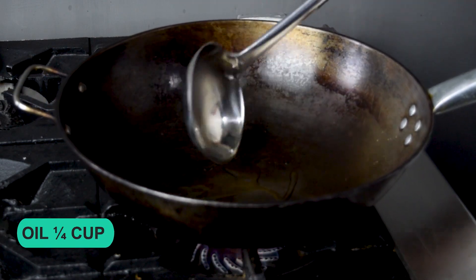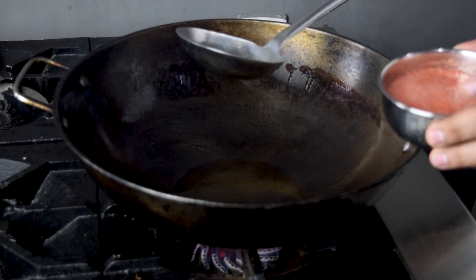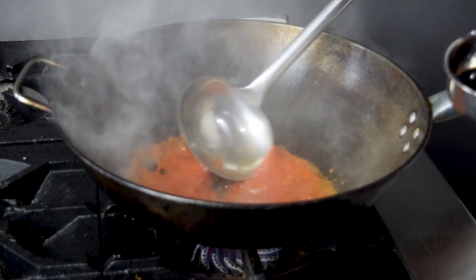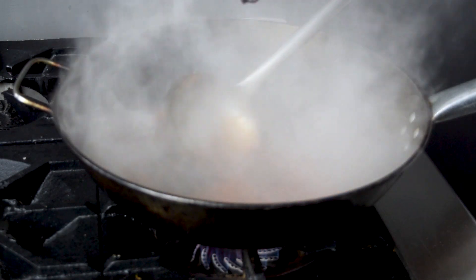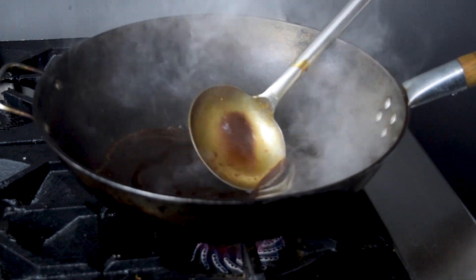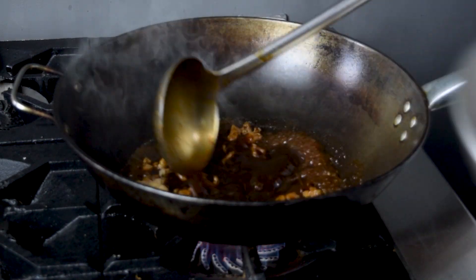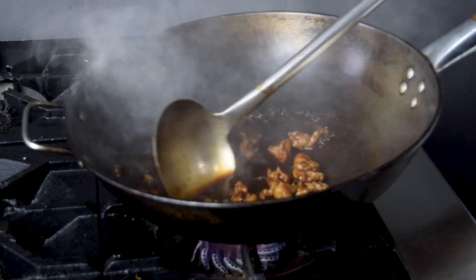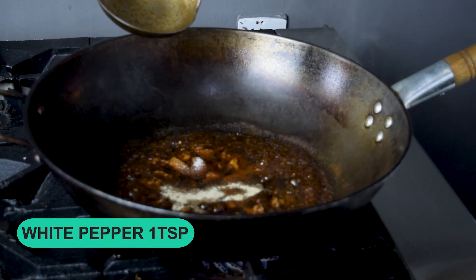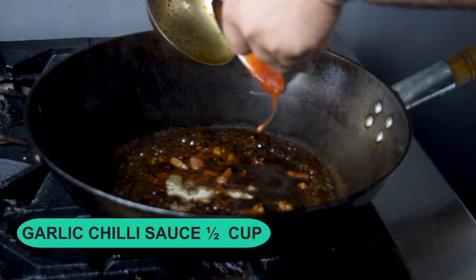Our garlic rice is ready. Now we will make chicken cashew nut. We will add oil one quarter cup, tomato puree one and a half cup, oyster sauce one cup, soy sauce three to four tablespoons, then we will add the fried chicken, sugar two tablespoons, white pepper one teaspoon, salt one teaspoon, and garlic chili sauce one and a half cup.